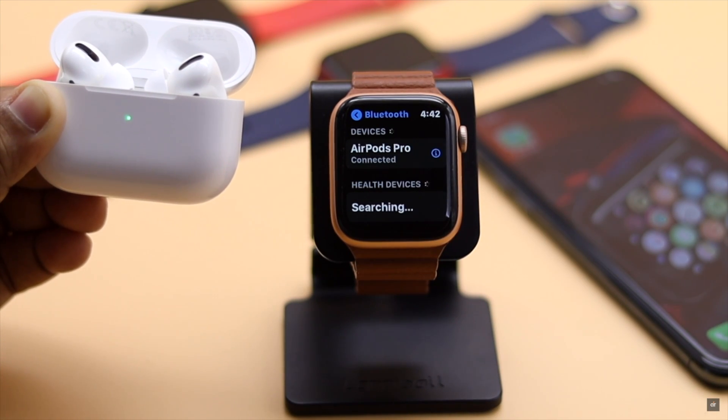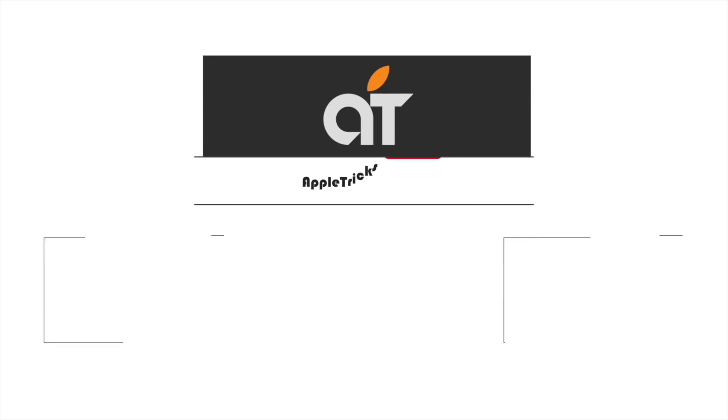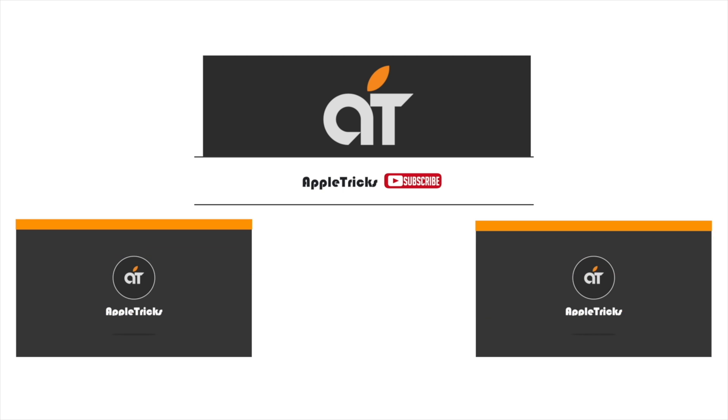These are the ways you can fix the AirPods Pro won't connect to Apple Watch problem. Thanks for watching the video — if you have any queries on the topic, let us know in the comment box. Thank you.